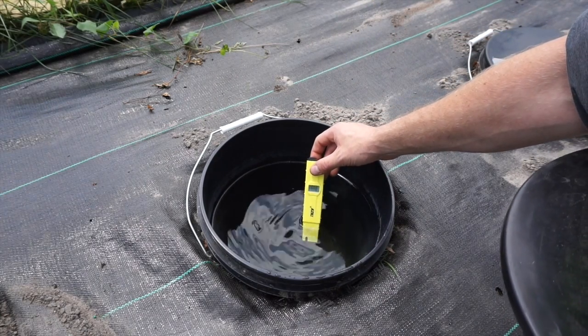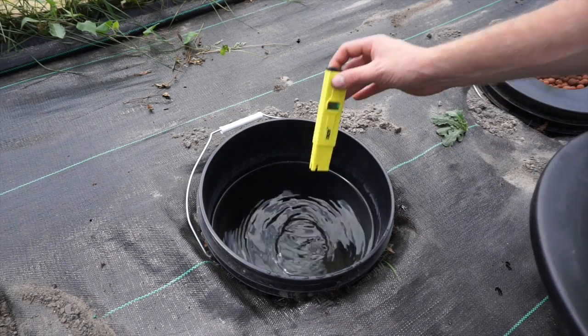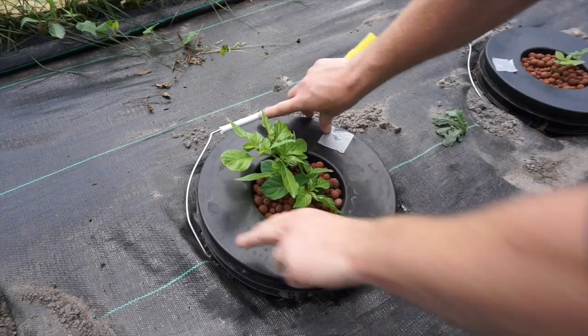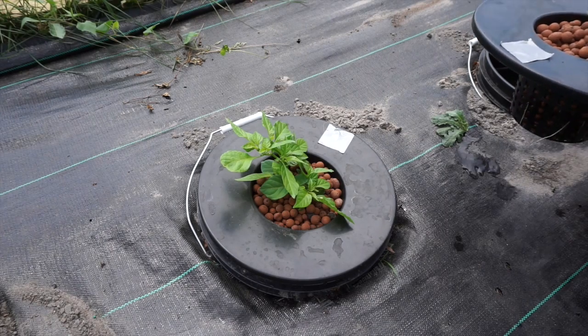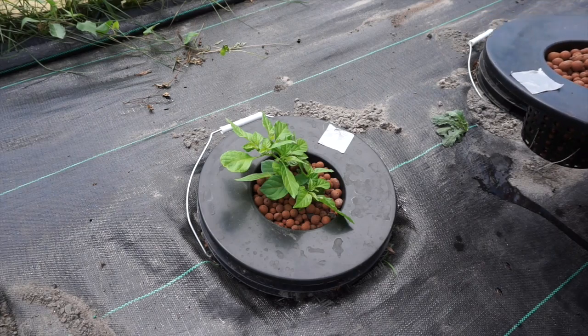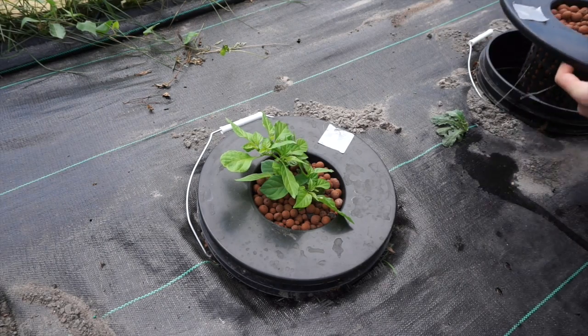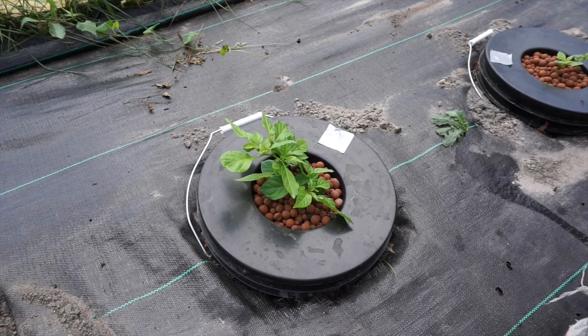pH — we haven't checked this in about five days and it looks like it's just over 6.5, so we're going to have to put some pH down in it. But for the most part everything's been doing pretty well pH-wise. The Sole brand nutrients — Aurora Innovations — we had a lot of problems with that in the basement. Checking it right now it's right about 6.5 to 6.6 also, so I'm glad to see that.